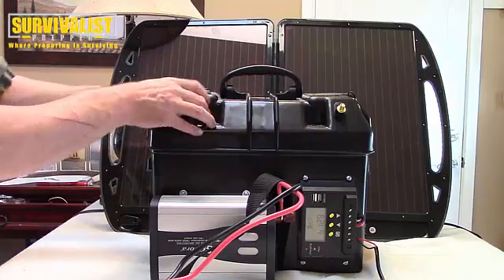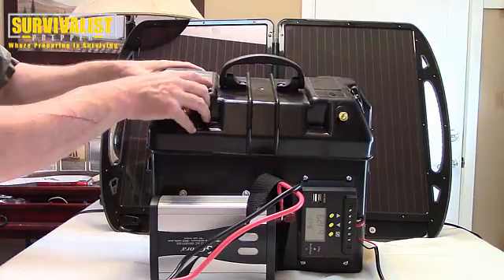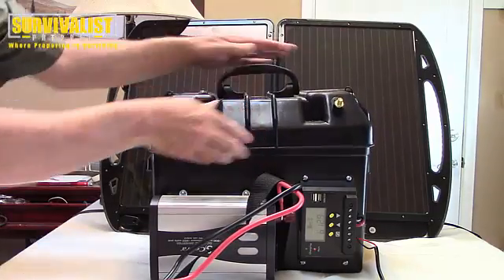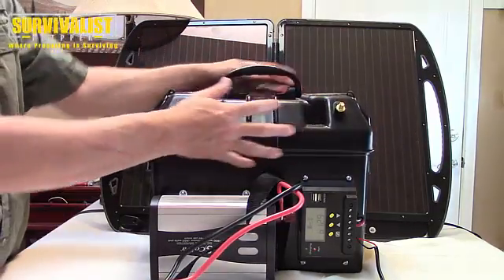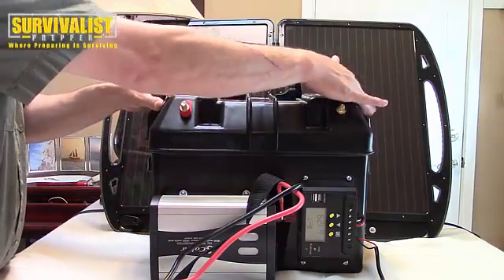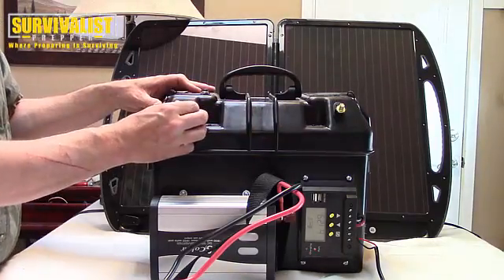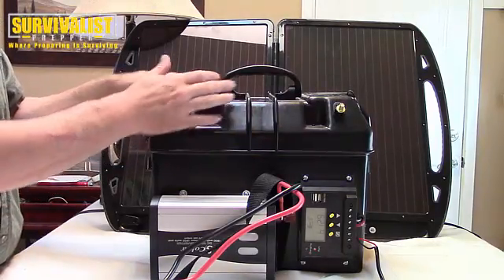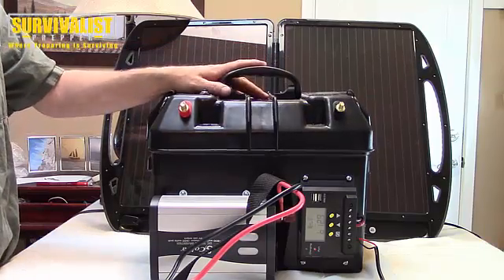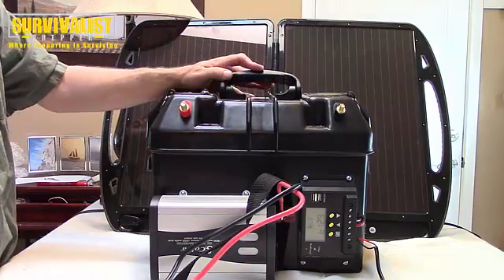This box was about sixty dollars. It's got a 10 amp fuse and a 60 amp fuse. I thought about building one myself — just getting a toolbox and cutting some holes in it — but with having these two adapters, the terminals on the outside, and just being a good overall carrying case, I decided it was worth the sixty bucks to make my life easier.